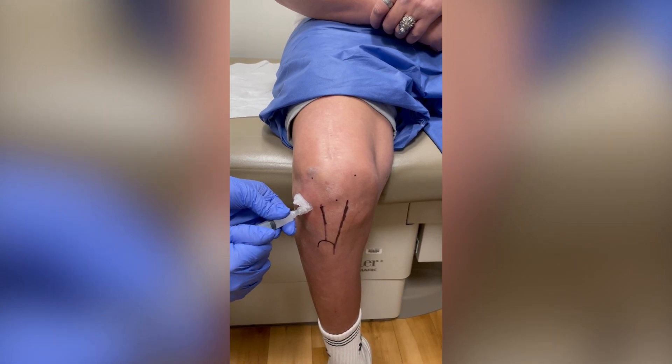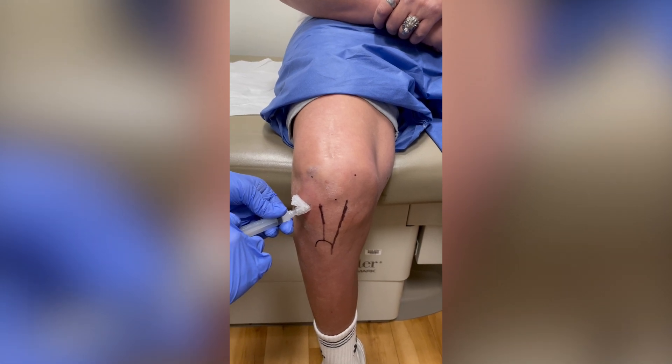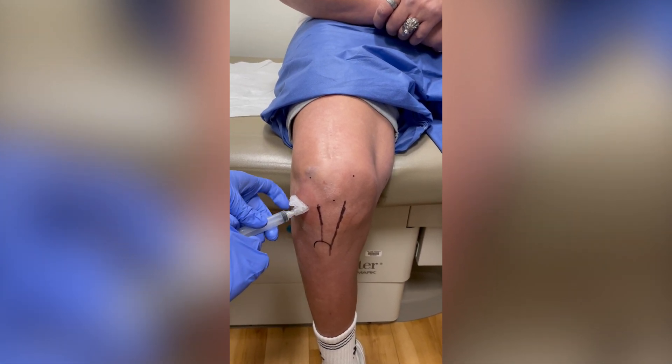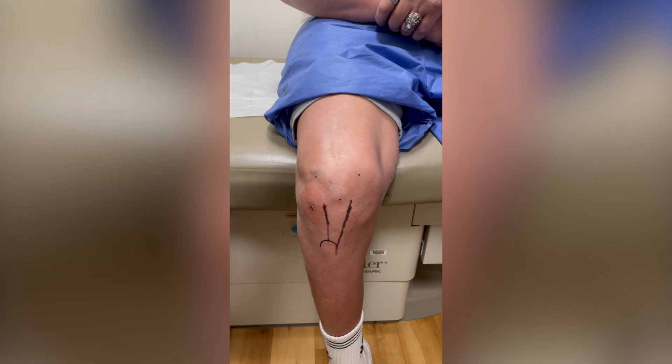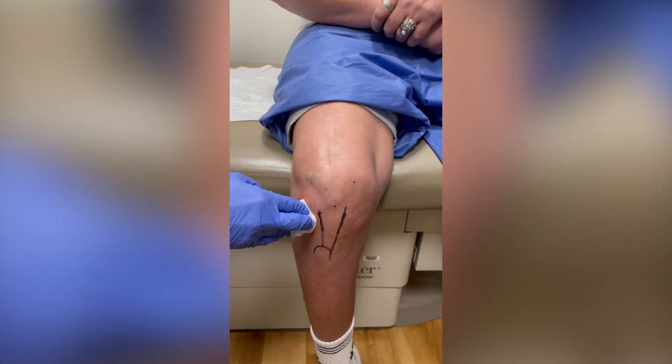Once in the knee joint, the injection should enter easily without much resistance. Following the injection, pressure is applied and the entry point is dressed with a bandage or dressing.